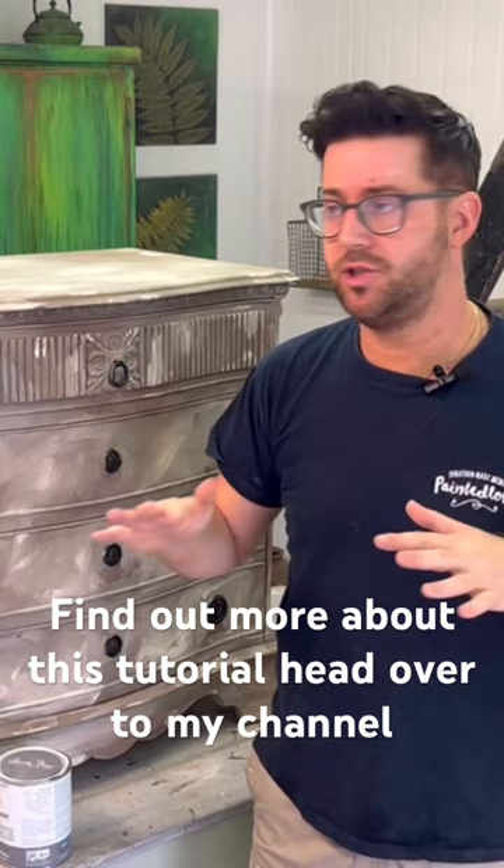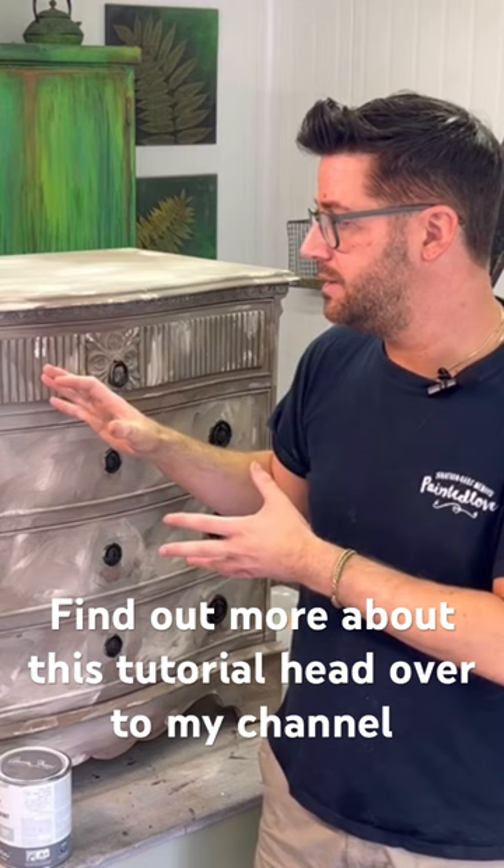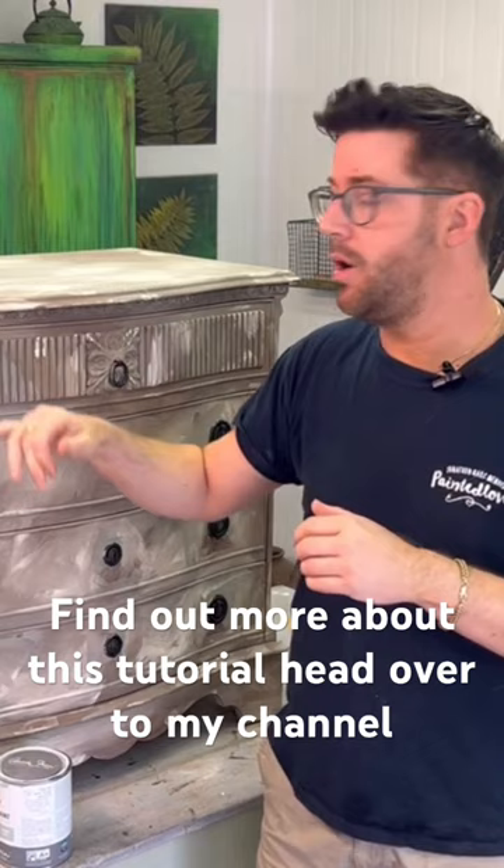I want full coverage but I want some areas to be slightly thinner than others, so that when we go for the distressing technique a little later on — after this is dried — it will pull away in different ways over the whole piece.